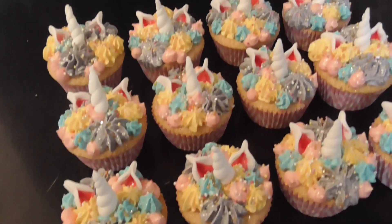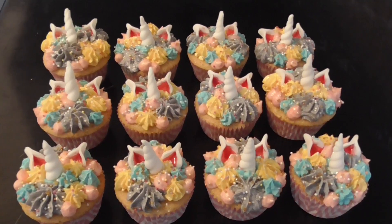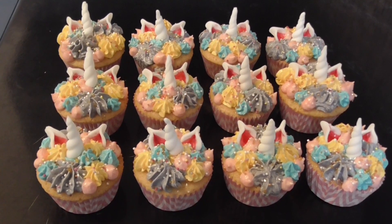Here we are — the finished product. There are 12 pretty unicorn cupcakes. I hope you like them, thank you for watching guys. I'd love a like and a comment in the box below to tell me what you think of the new style of videos. Bye!